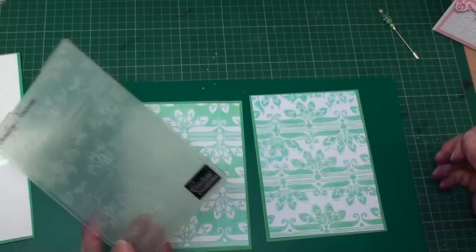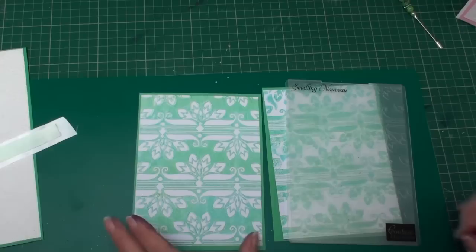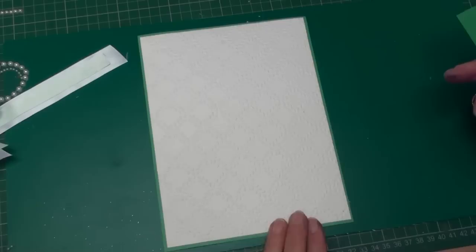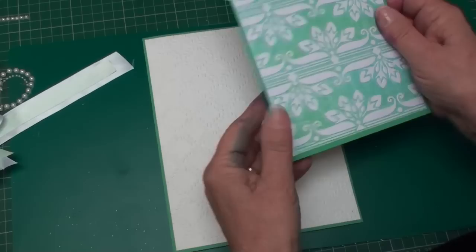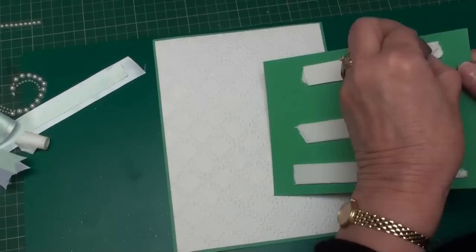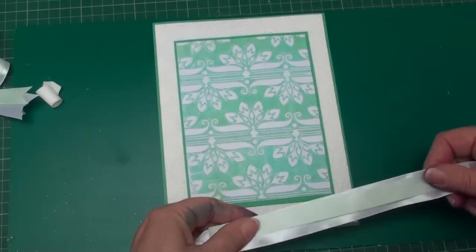Now this backing has been created with the Seedling Nouveau folder from Coach or Creations, and I've mounted it onto some matching backing card. I'm going to use this one, which has the raised areas white. I've also run some white card through a large embossing folder and matted that onto the same green card. I'm going to add this centre panel on some foam pads to the middle of that base layer.